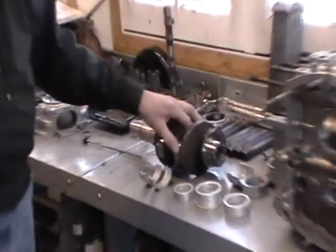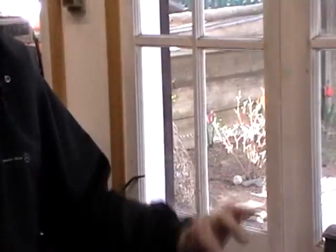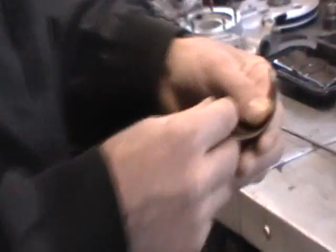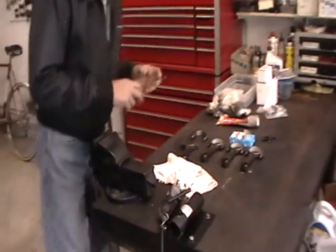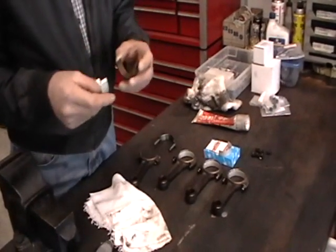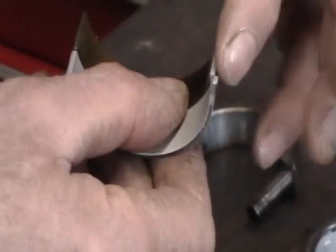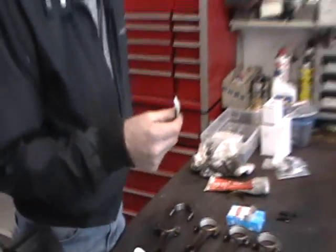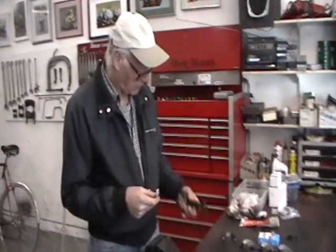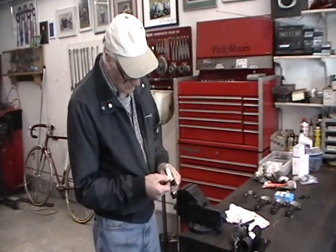The connecting rods are the next thing, and there we ran into a slight problem. These original connecting rods are no longer available. We found that we could still buy new connecting rods exactly the same size, but you see the difference? The little tab — the locating tab — is now on the right side instead of the left side. So in order to use them, all four connecting rods have to be slightly re-machined to locate a slot on the opposite side.